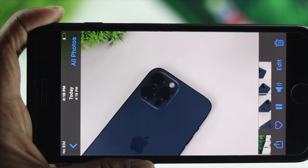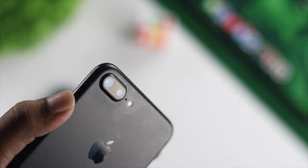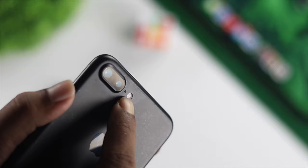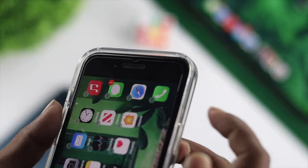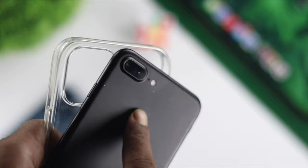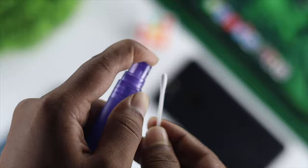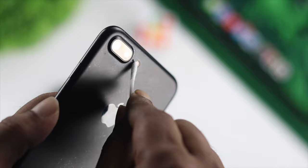If you're still having the same problem, take a look at the microphone itself, which is placed right next to your camera. Make sure the microphone is free to pick up sound. Sometimes while recording, your finger can cover the microphone and it won't pick up audio. Also be careful with your phone case — sometimes phone cases can cover the microphone and prevent sound from being picked up. Make sure the microphone is not blocked by dust or particles, as that can also cause this problem.